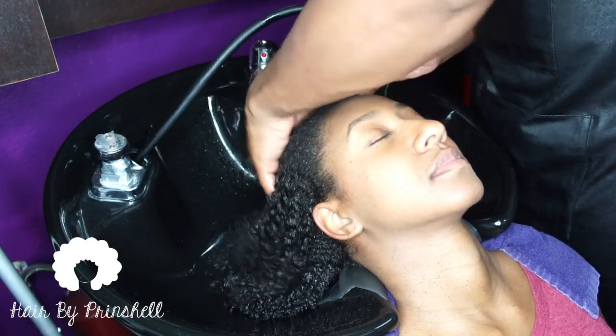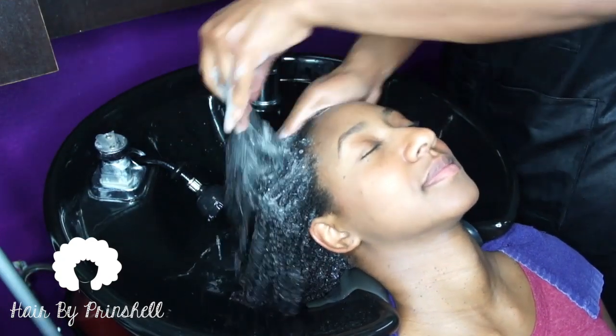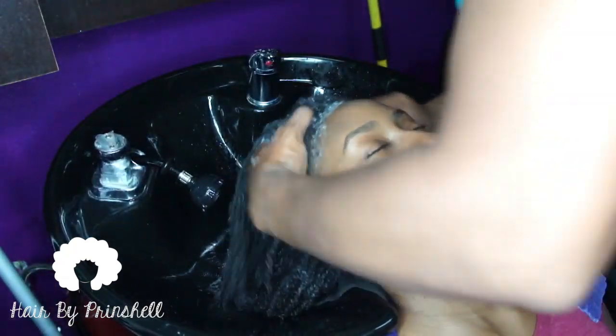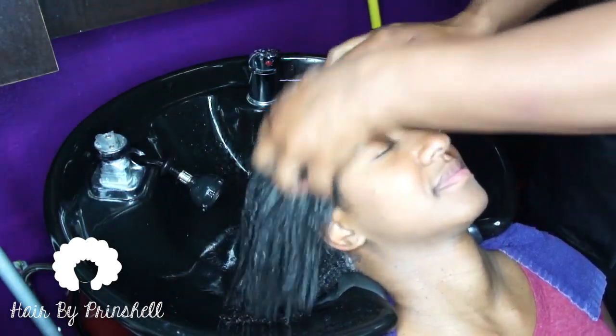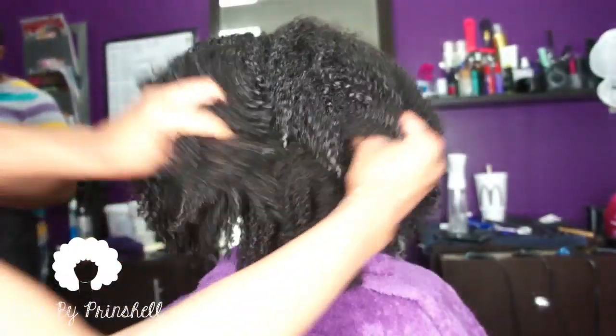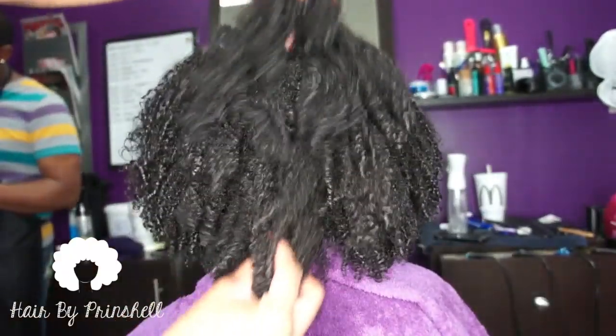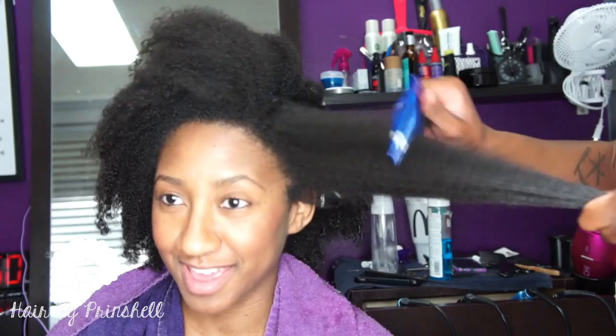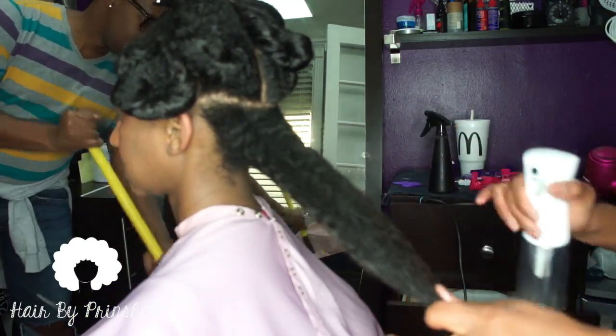My amazing assistant thoroughly shampooed my client's hair to remove any buildup and excess oils. He followed with a deep penetrating conditioner that is heat styling safe. After applying a leave-in conditioner, I detangle her hair in small sections as you can see.